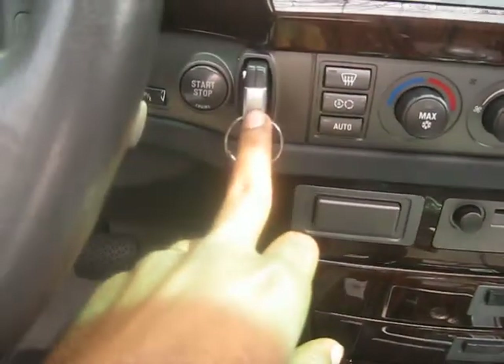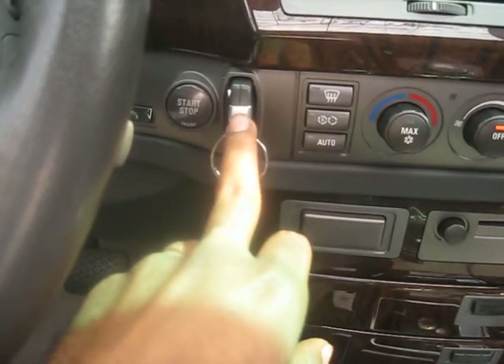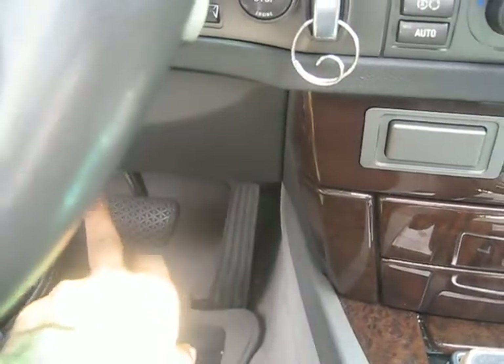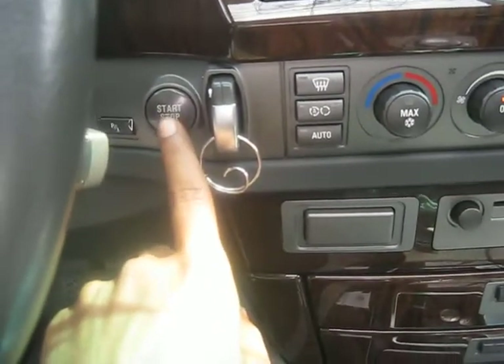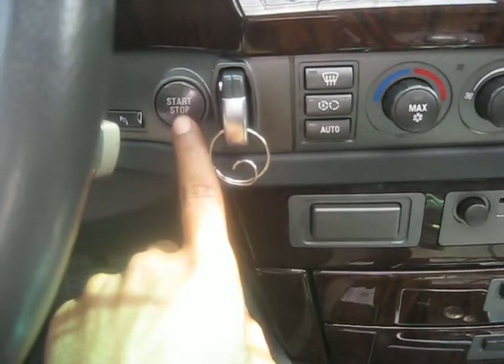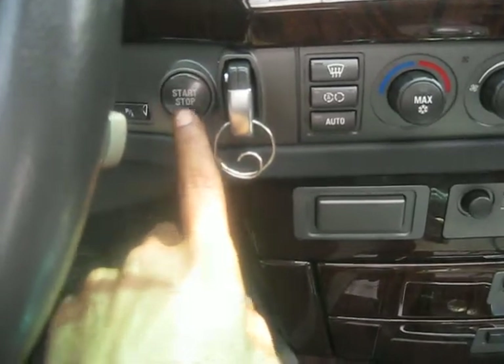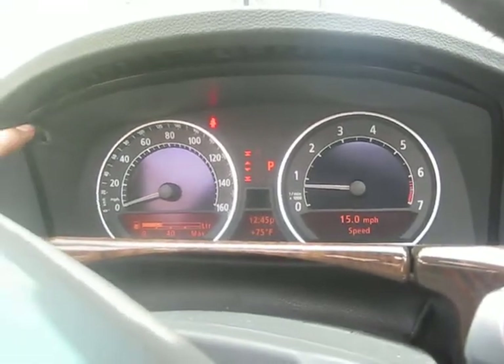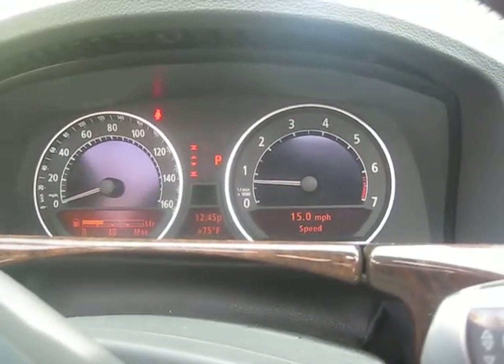When you come into the vehicle, put the key in. Don't start it and don't step on the brake pedal. Press the start or stop button. Then on your left side on the cluster, hold down the trip button right here.